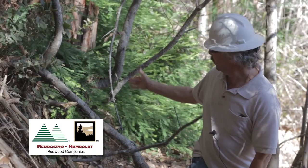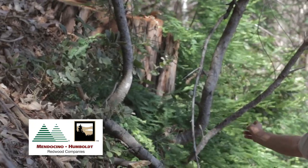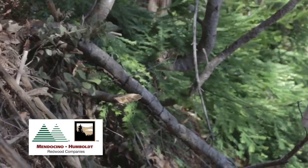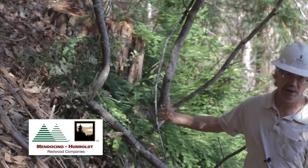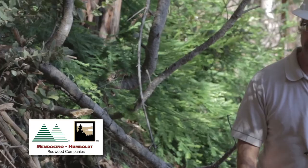The stand is still kind of shady right now. The leaves are being retained until the fall rains come and they'll get washed off. If you come here six months from now, next spring, you'll see a lot more light reaching the stand and you'll see this redwood sprout behind me respond to increased levels of light and increased levels of soil moisture.